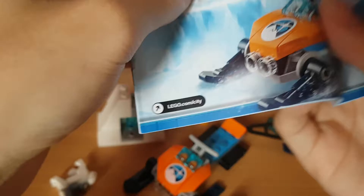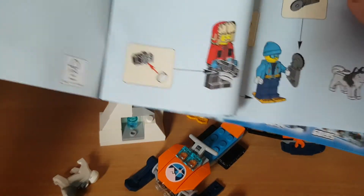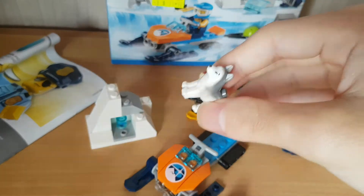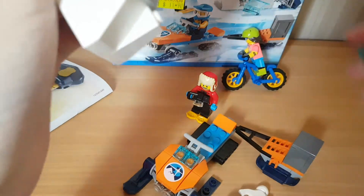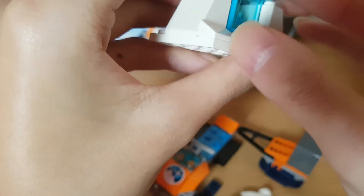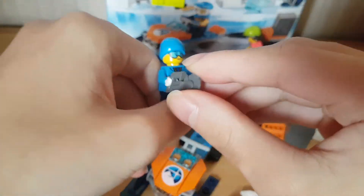This is the instruction which is actually folded, so they're having a hard time to build. This comes with an arctic dog - if you like to collect LEGO dogs and stuff, yeah, this is pretty cool. But the minifigures sets have better dogs compared to the city sets, because in city sets they use the same one over and over, but those have special breed dogs.